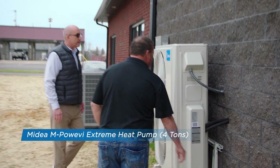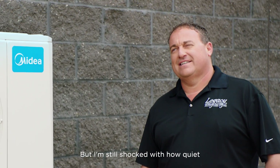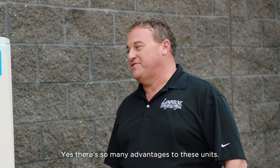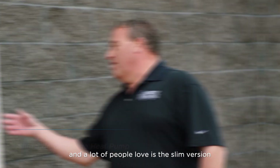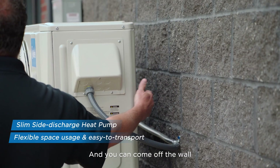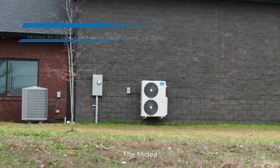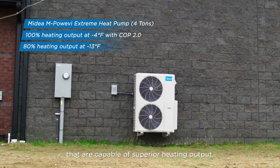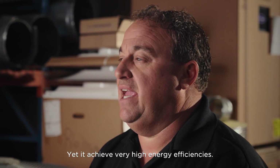This installation looks really good. I've been doing this a long time and I've heard a lot of these, but I'm still shocked with how quiet they are when they're running. There are so many advantages to these units. A lot of the features people love is the slim version of the unit, and you can come off the wall 12 inches where a conventional system you have to hang them off a lot farther. The Madea cold climate heat pump is among the few capable of superior heating output even at extreme low ambient temperatures, yet achieves very high energy efficiencies.